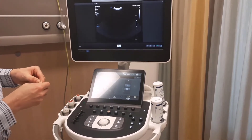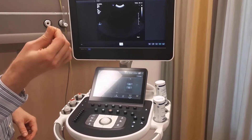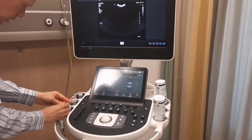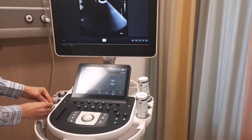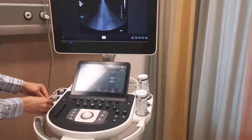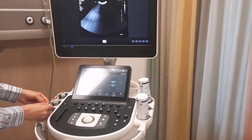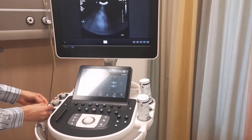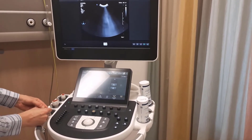To make sure all the crystals are working, you can check by going over the lens of the transducer. If there is crystal fading, you can clearly see the image will turn around that point.